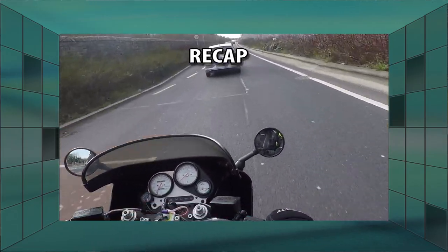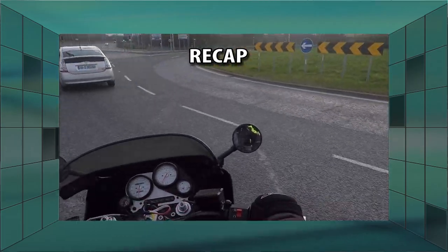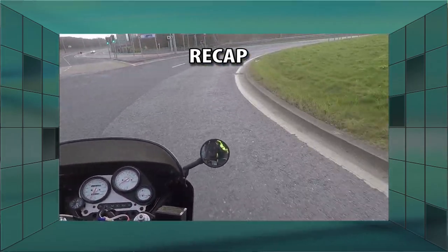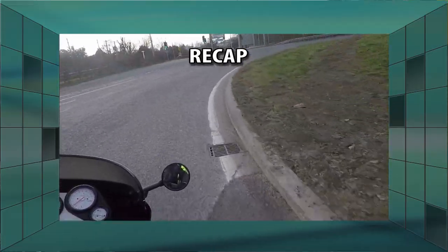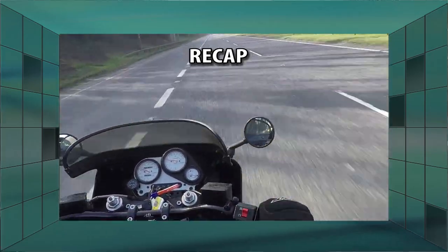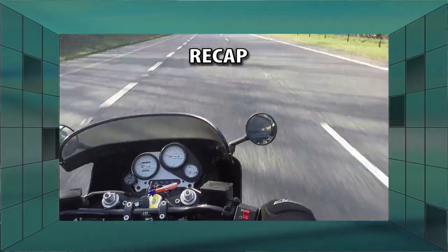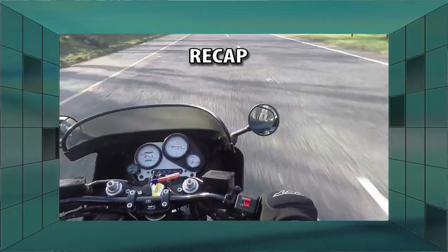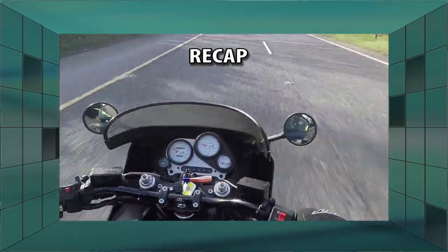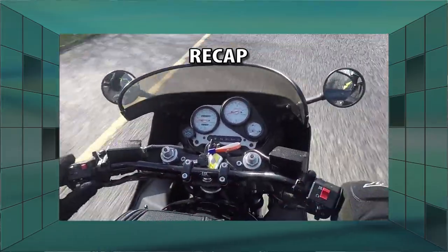Oh, here we go. The bike's failing. Yeah, it's going bad. If you can hear it. Yeah, that doesn't seem to be pulling that hard, really. Yeah, it's going on me. I can feel it going. It's not getting enough fuel by the feel of it. I'm conking out.